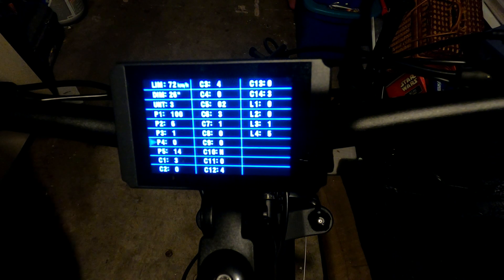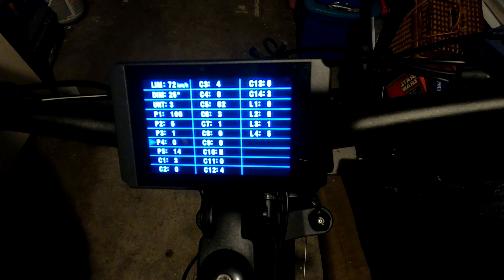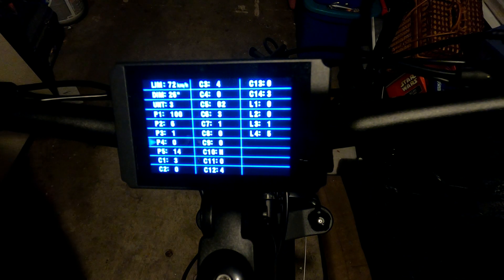P4 is the throttle startup mode. Set to zero, throttle works immediately when you turn the bike on. Set to one, throttle only works after you start pedaling and the pedal assist sensor kicks in. I'm not sure why you'd want that — maybe it's a safety feature — so I just leave it at zero for instant-on.